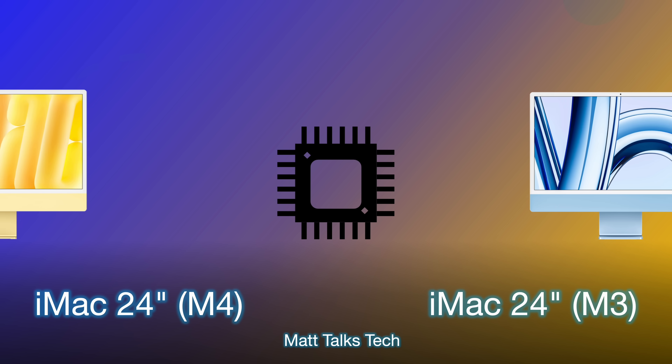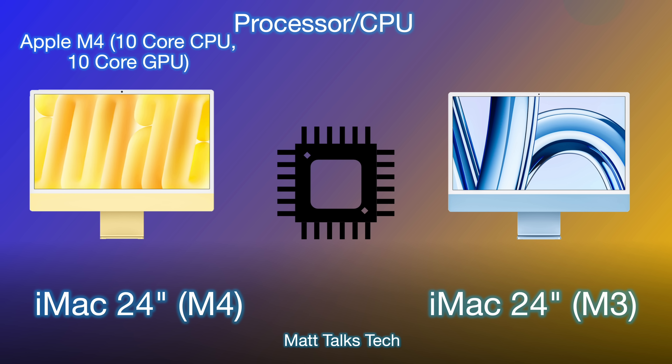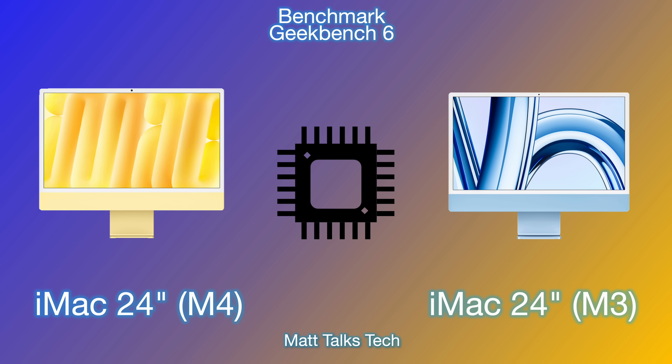For the processor and CPU, this is where things change completely — the biggest upgrade between the M3 and M4. The Apple M4 is a 10-core CPU with four performance cores and six efficiency cores, plus a 10-core GPU. The M3 iMac 24-inch only has an eight-core CPU and a choice of either a nine or ten-core GPU, so the M4 offers more CPU and GPU cores at a newer, more efficient process.